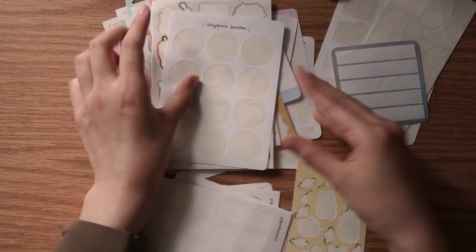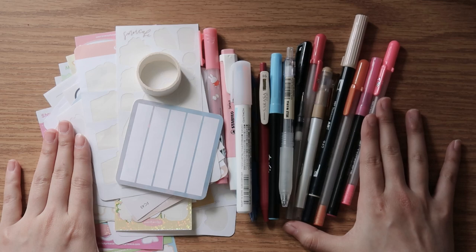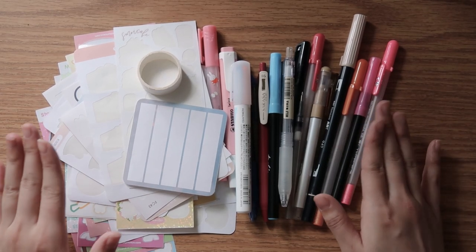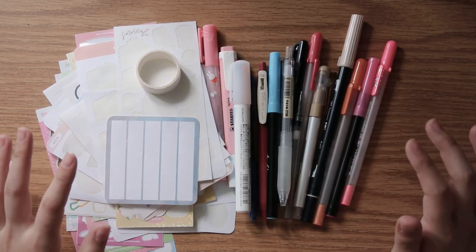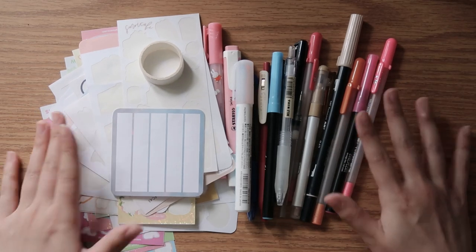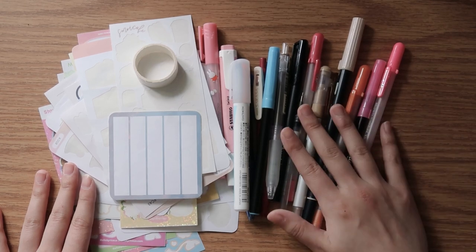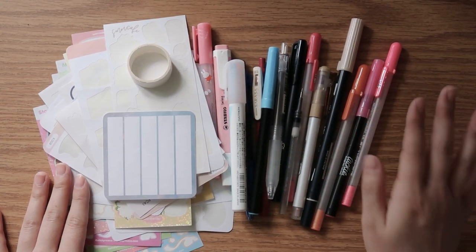And those are all the stickers I used up. These were all of my stationery empties from the spring semester. Every time someone comes into my dorm and sees the box I keep these in, they always ask me why I hold on to my trash — but now you know. I'm in the middle of packing up my dorm right now, so it's really nice to finally let go of the box.